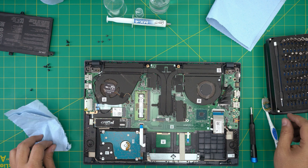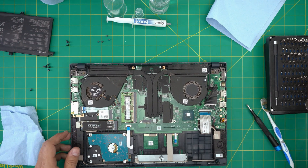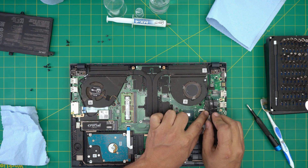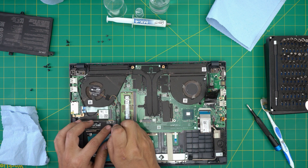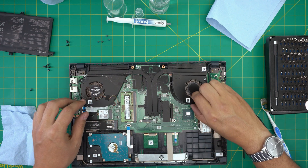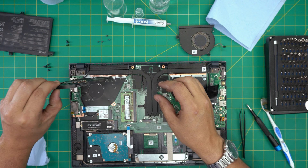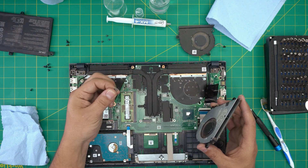Once the screws are removed, we're going to use the curved tweezers. I don't like pulling directly on the fan cables as they are really delicate, so I put the tweezers beside the fan connector jack and just pull them back — that's how I release them. Do the same on the other connector, just pull it back. Fan number one is kind of dirty, and the second fan too — this client has a cat or dog, there's cat fur in here.